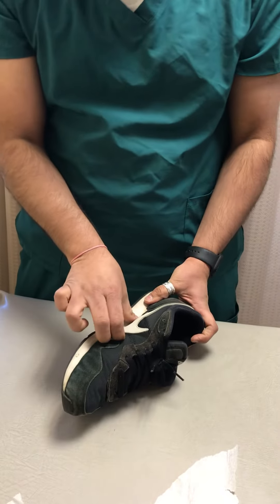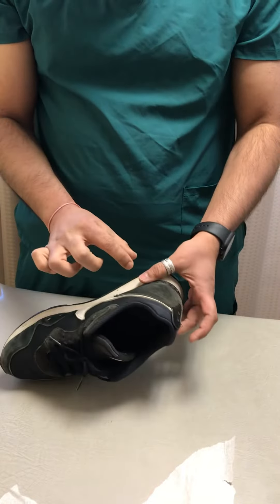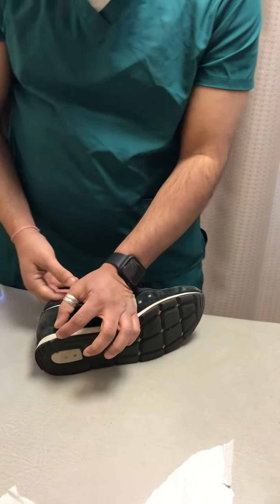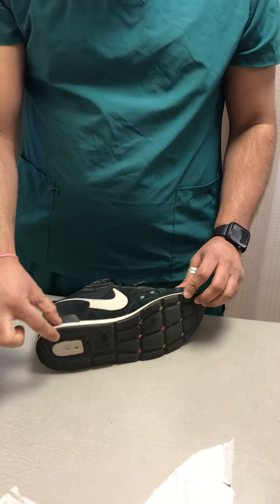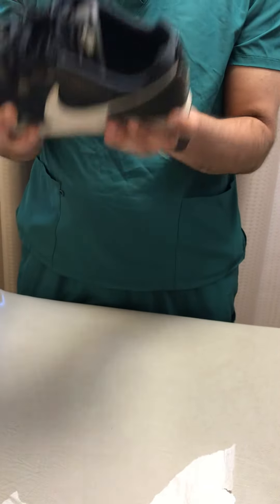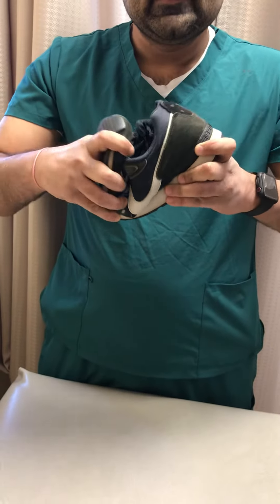If there is no arch support, keep an insole in the shoe to support the arches. The second important topic is heel height. Experts say it should be anywhere from 0.5 to 1 inch — the heel should be higher.